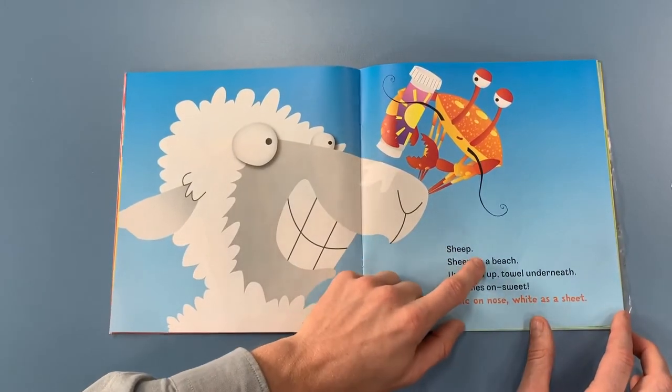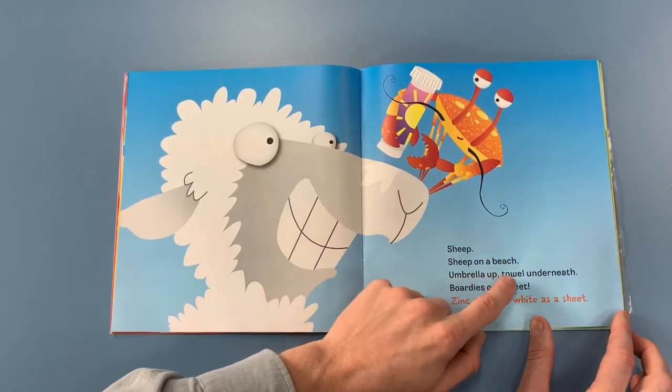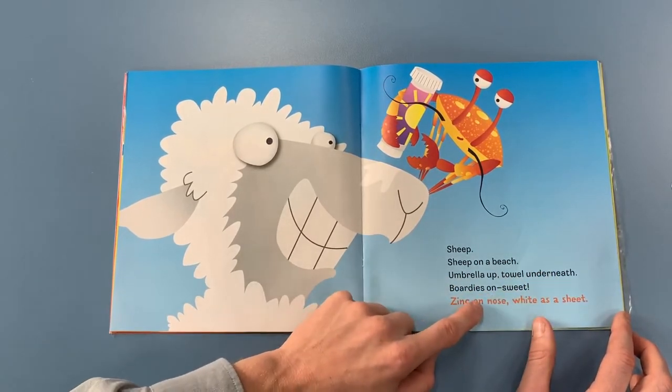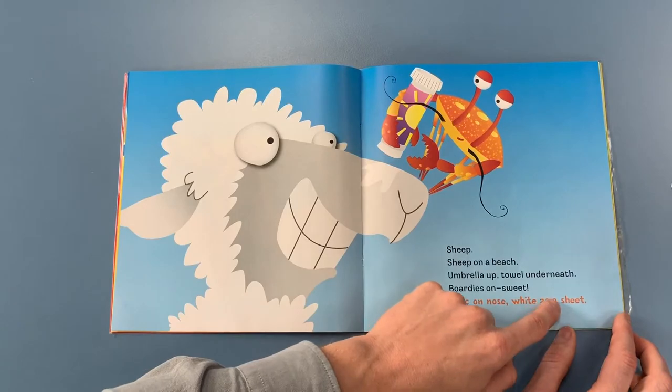Sheep. Sheep on a beach. Umbrella up, tail underneath. Bordies on. Sweet. Zinc on nose. White as a sheet.